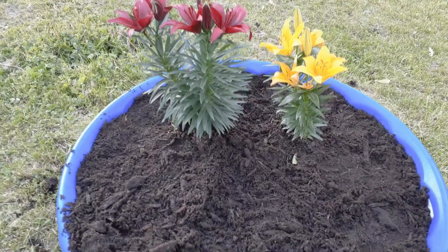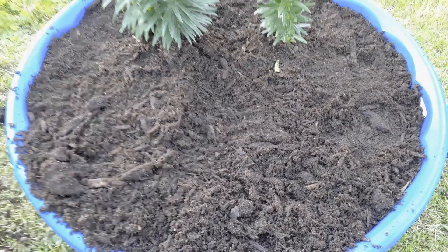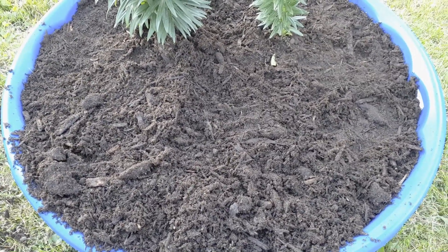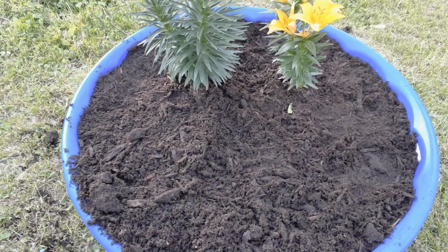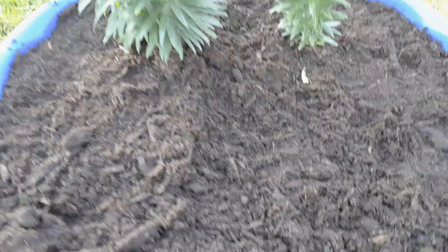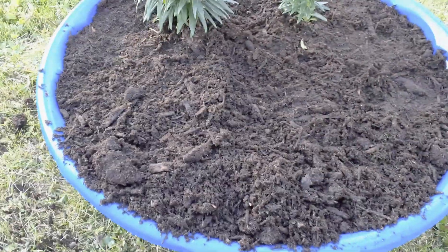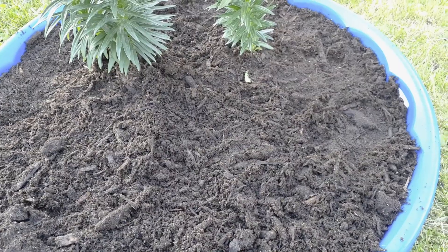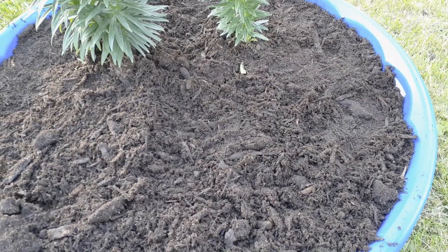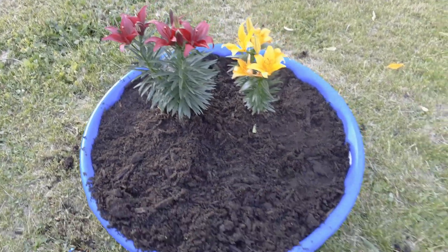I punctured a bunch of holes in the bottom of the pool and filled it with two full bags of organic raised garden soil. Taking measurements: the soil in the center is seven inches high, and the pool is 32 inches in diameter — just under three feet — on the inside. There's plenty of soil in there. I went ahead and planted the two lilies in there and we'll see how they do.